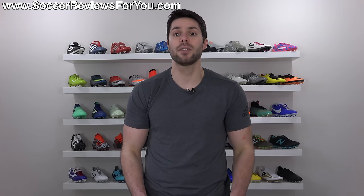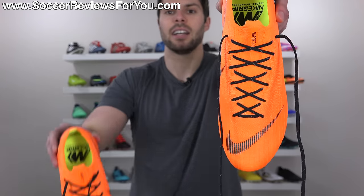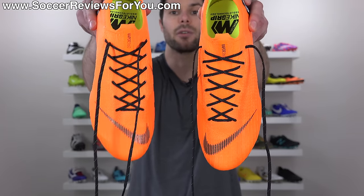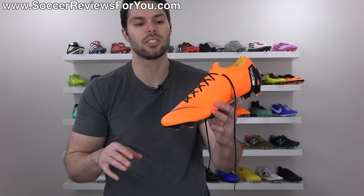But there's a very simple thing you can do to go from something like this, which is a regular lacing setup, to something like this, which is slightly modified but will maintain its tightness throughout your entire playing session. Here's the logic on why this works and why it's better than the traditional way of lacing up pretty much any soccer cleat.